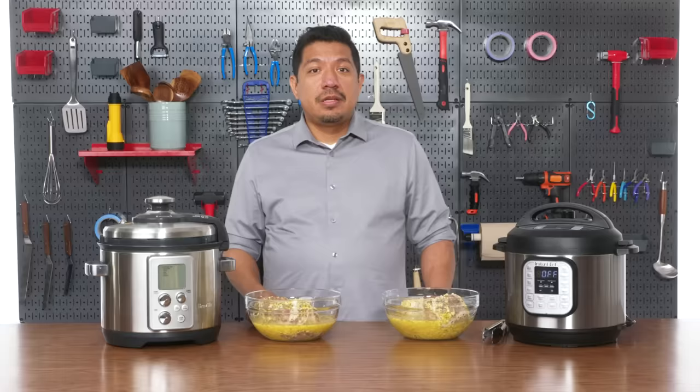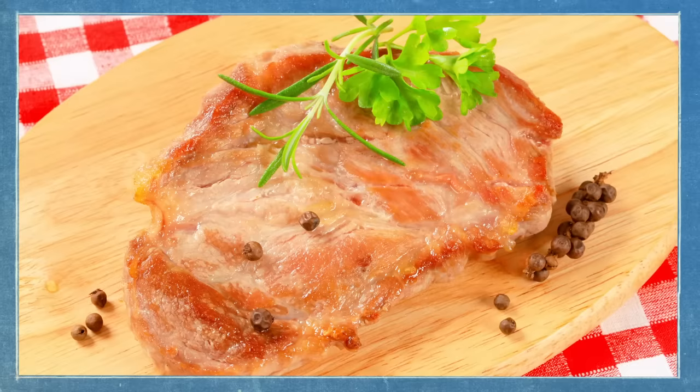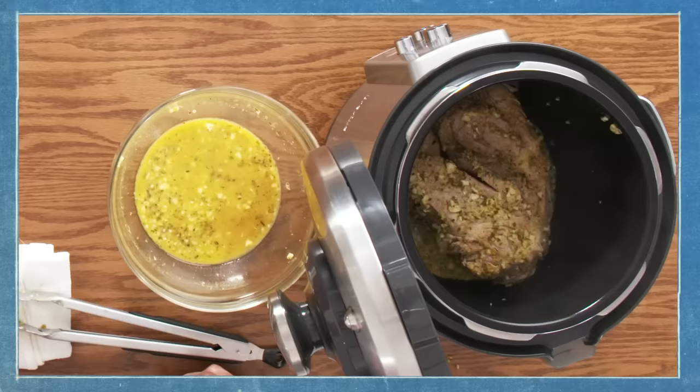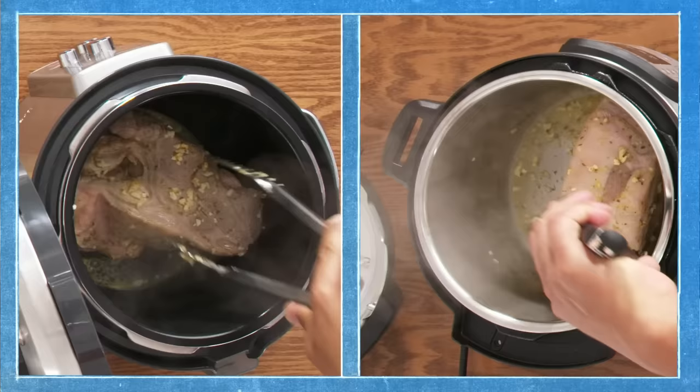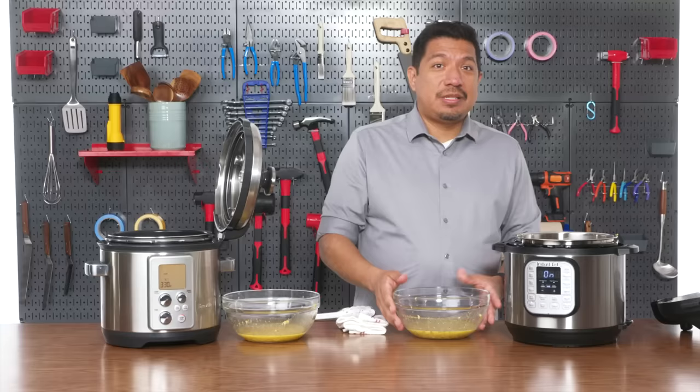I've got two cuts of pork shoulder here which I'll be using to make one of my favorite recipes, carnitas. For this test we'll be using two functions: sautéing and pressure cooking. Ideally when we sauté, what we're looking for is that the heat plate gets hot enough to properly brown the meat. So we hit the sauté function and put the pork shoulder in. The pork shoulder in the Breville is definitely browning faster, so I'm rotating it to get browning on all sides. We got some nice even browning — step one, sautéing is done.